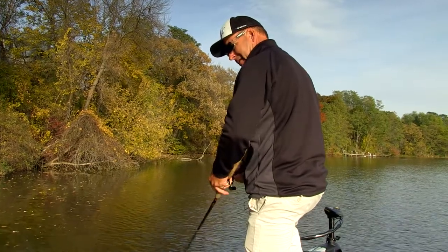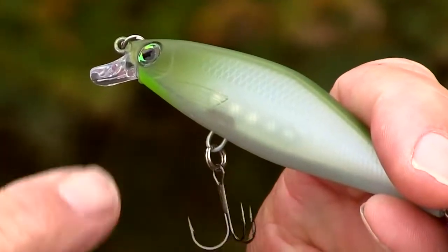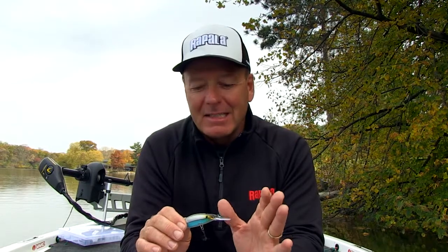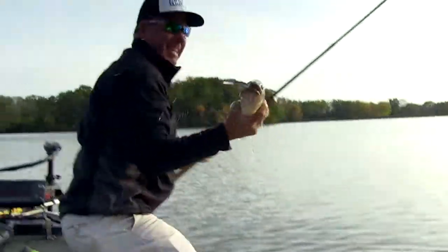At any level as a fisherman, it's all about having confidence in what you're doing, the baits you're using — it's all about confidence. You can't fabricate false confidence in things, but when it gets right down to it, having confidence in a bait is catching fish on a bait. This is the first day I've ever seen this bait and I've caught fish on it already, so I've got confidence in this bait.